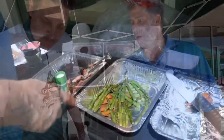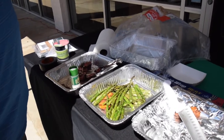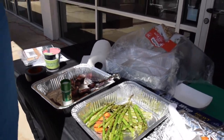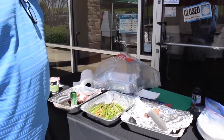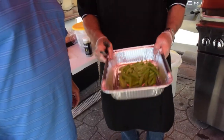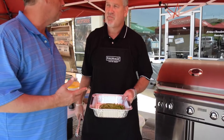We've got grilled asparagus and grilled sweet potatoes. Get your vegetables and your meat off your Memphis grill. Air cooling in action. It's not all about meat — we can cook vegetables, we can do everything, we can do a whole meal at one time: your veggies, your potatoes, your desserts.